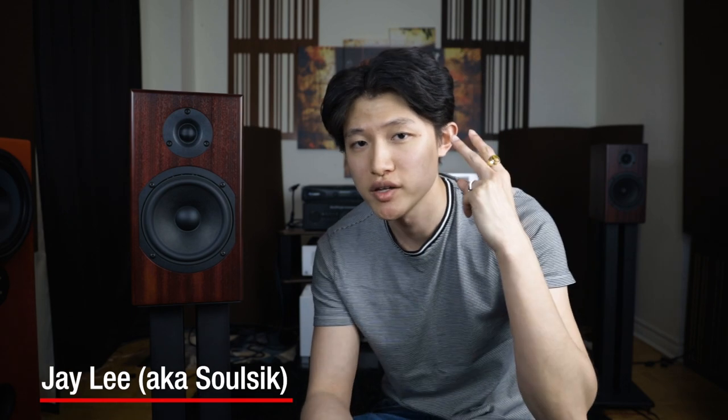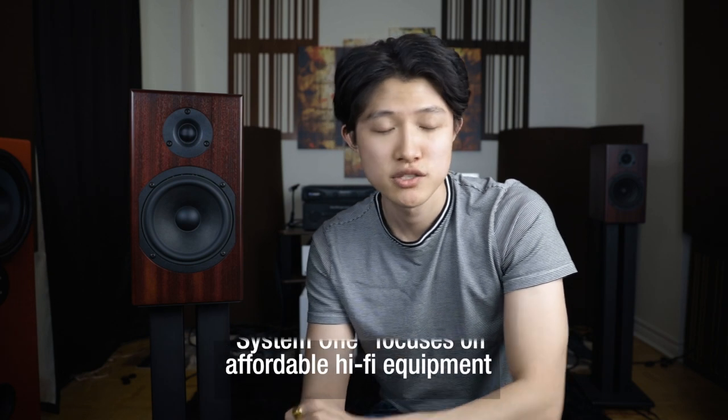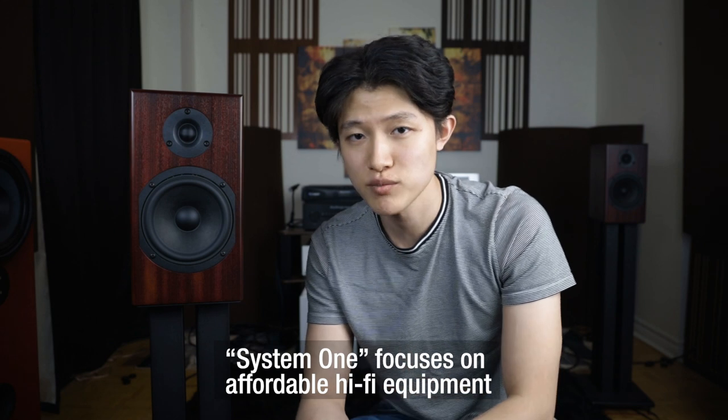Hey folks, how's it going? My name is Jay and you are watching Take 2. So what is Take 2? Take 2 is a second revisit to a product that has already been reviewed on soundstagehifi.com. This particular product, the Totem Skylight Mini Monitor, was reviewed by Doug Schneider on March 1st, 2020 under his System 1 column. Make sure to check that review out on soundstagehifi.com or click the link in the description below.